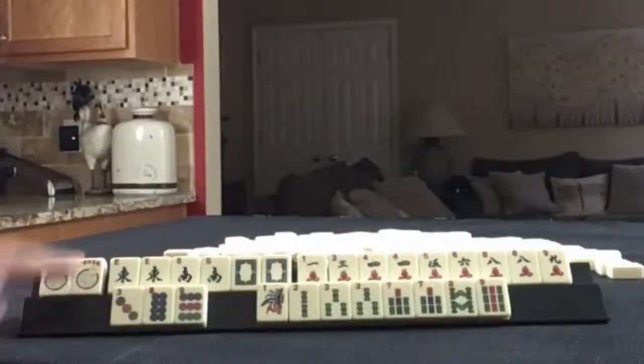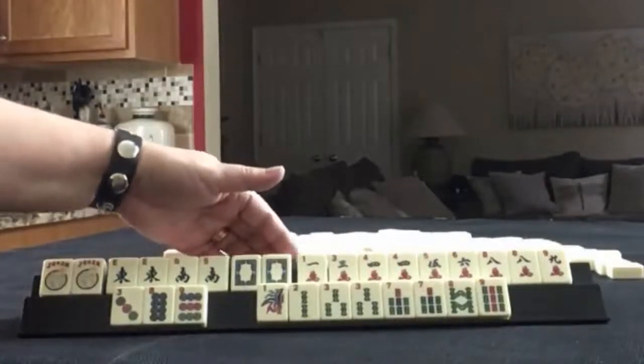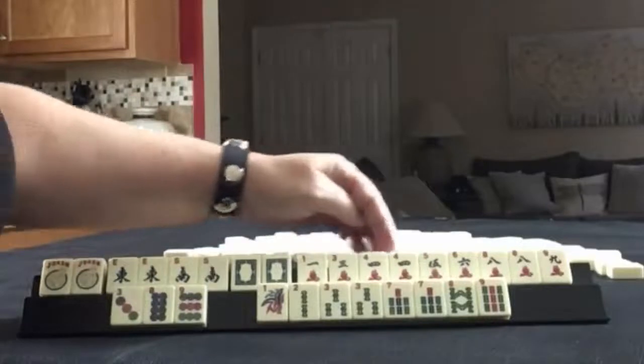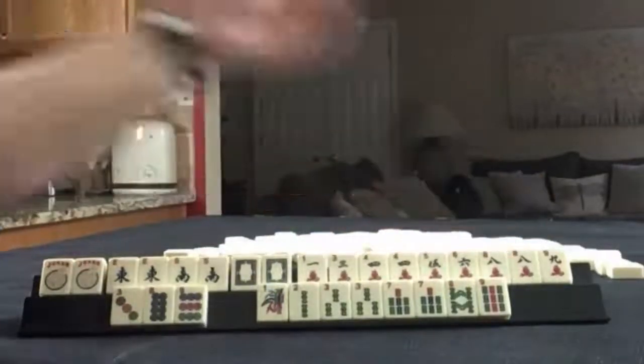We have a couple of jokers, east and south pairs, a pair of white dragons. In cracks, we have one, three, four, five, six, eight, nine — pairs of fours and eights.